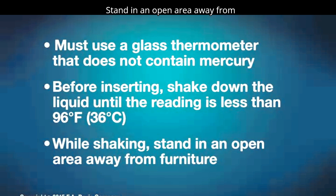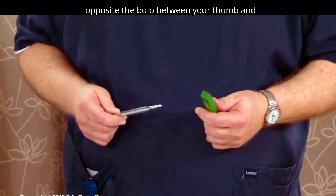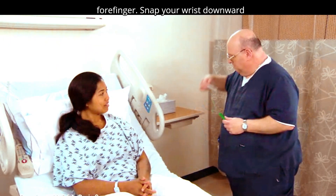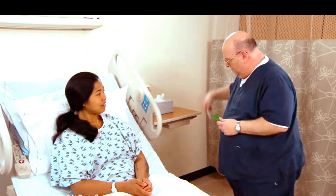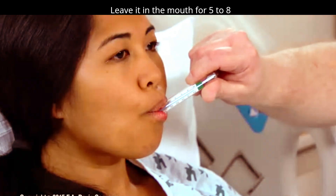Stand in an open area away from furniture. Hold the end opposite the bulb between your thumb and forefinger. Snap your wrist downward several times. Leave it in the mouth for five to eight minutes.